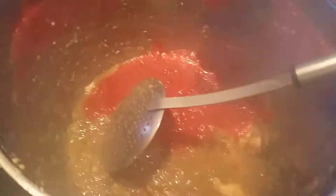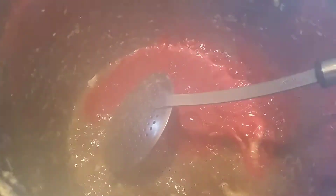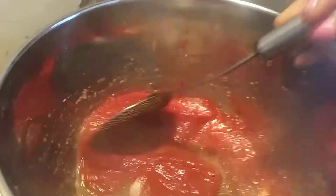All right, now we are going to add the tomatoes into the gravy, and then we are going to add some oil to the tomatoes. We are going to cook for about 5 to 7 minutes, until it is ready.